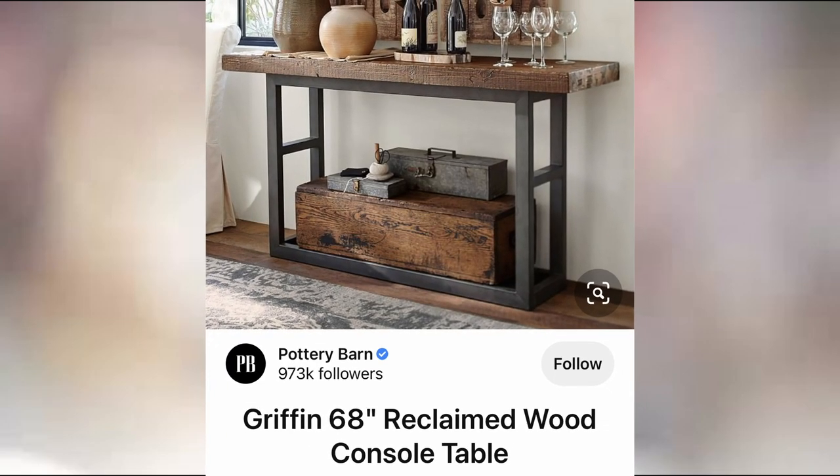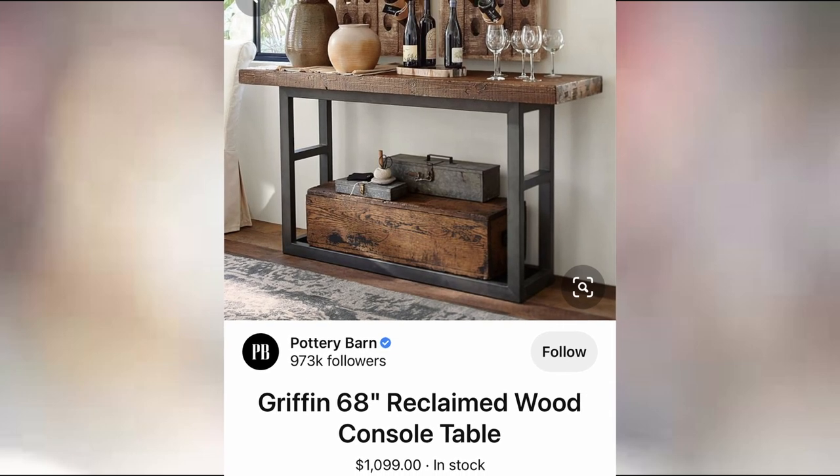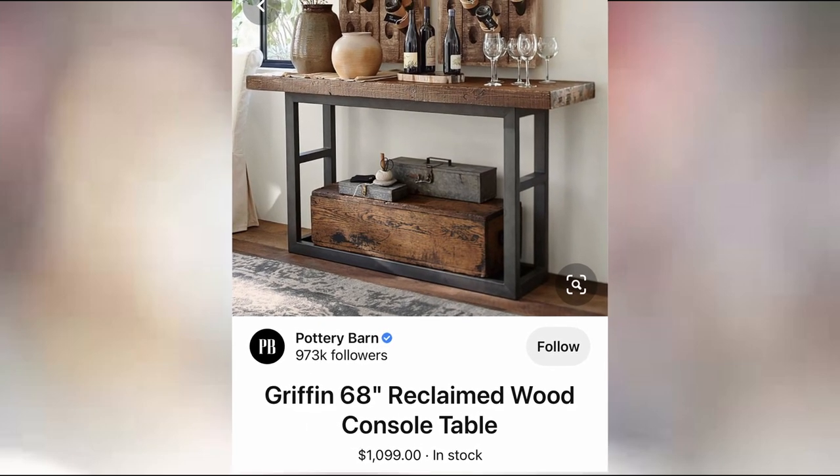Today I am going to show you how my husband and I recreated this $1,100 Pottery Barn reclaimed wood console table.